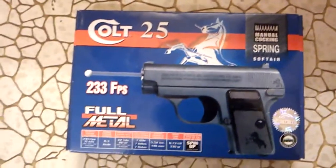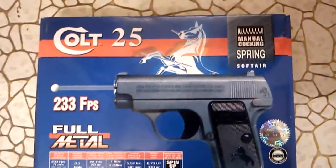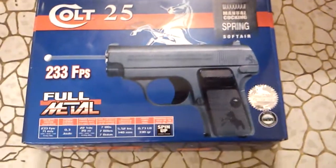So my first one is going to be this Colt 25 full metal airsoft gun. It is spring loaded, as you can see, so you don't need to buy batteries or anything.